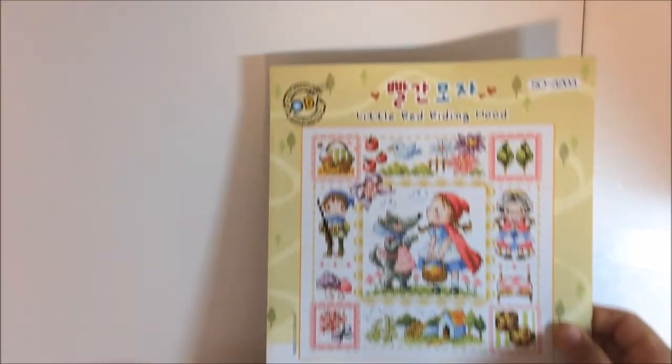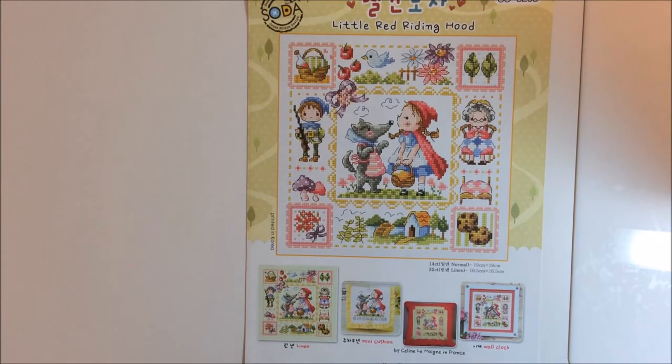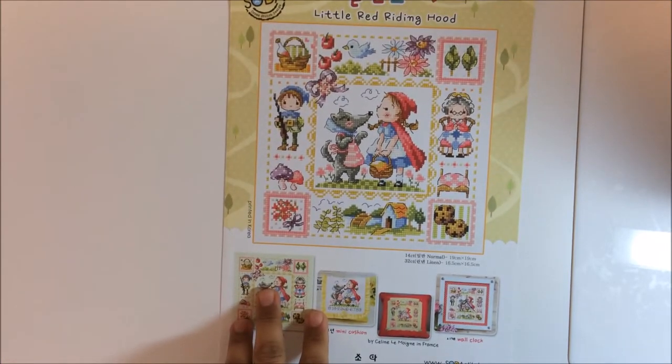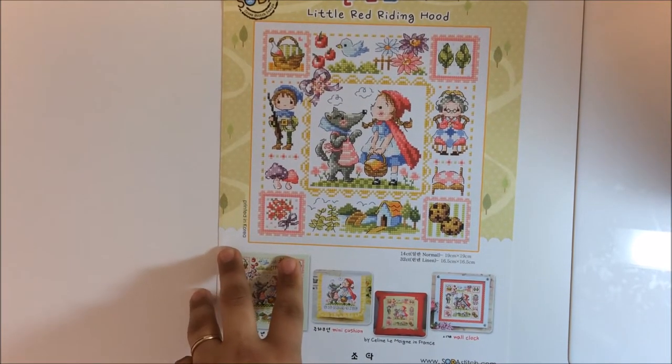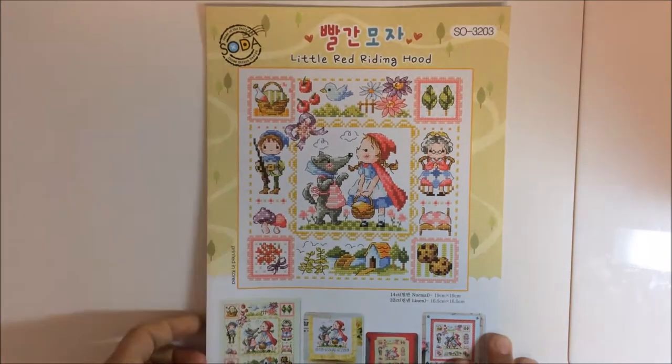The next one — I don't have fabric for this one yet, I've got a shipment coming from Rolanda — is my first Soda Stitch. I'll be stitching Little Red Riding Hood, and I want to put her on a light green fabric, sort of like in the sample image. I've seen different people on Flosstube stitch these charts and thought it would be fun to try one. My theme for Stitch Mania this year was, for the most part, to try new designers — Alessandra Adelaide, Soda Stitch, and a few different ones.